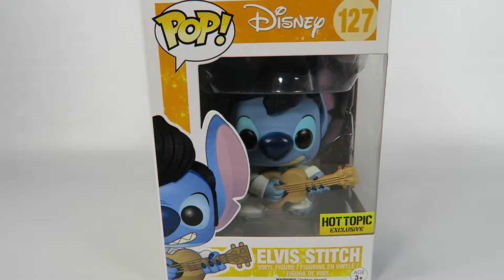Hey guys, how's it going? Today we're going to be opening up another Funko Pop Vinyl figure. This one from Disney, number 127. Elvis Stitch. This is a Hot Topic exclusive. Let's take a look at him.